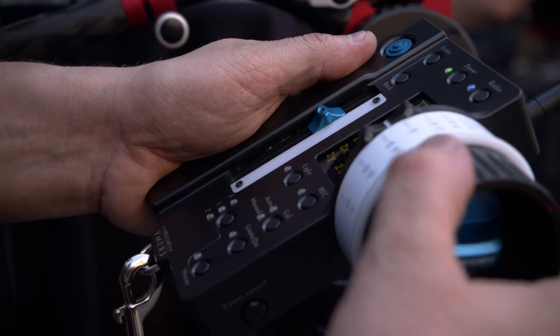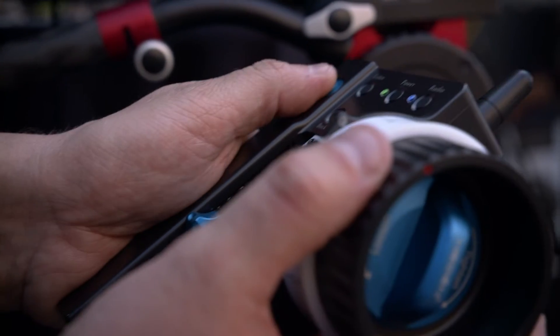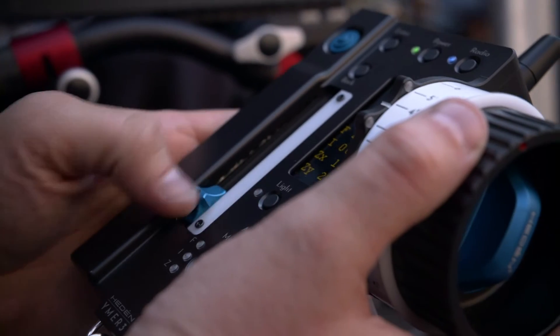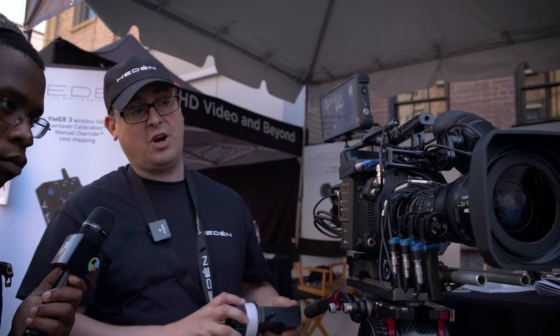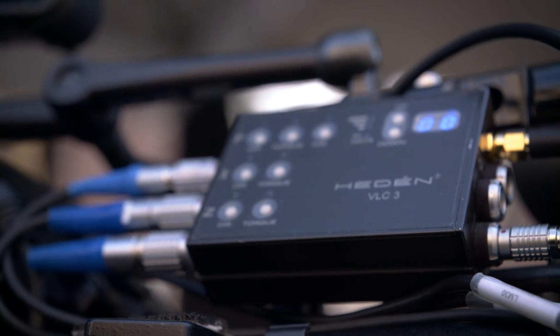How sensitive are the motors? Can I set my sensitivities depending on how I want to focus, or is there a one-size-fits-all approach? Yeah, you can set the torque, the maximum torque. We have these motors which are very quick, super light, but also strong, but not for the toughest lens or in very cold conditions. Then we have other motors that can handle that, and you just plug in and it will automatically identify the motor.